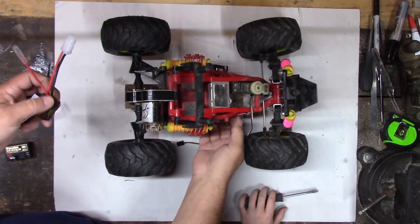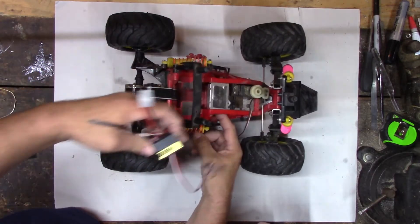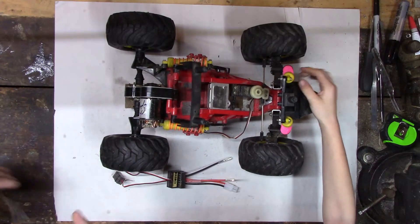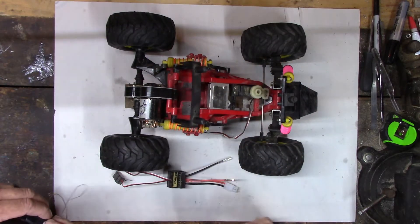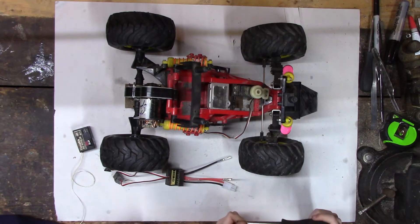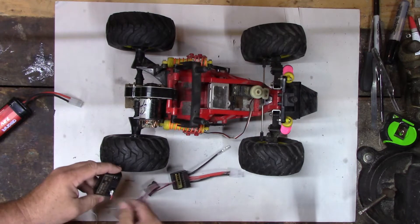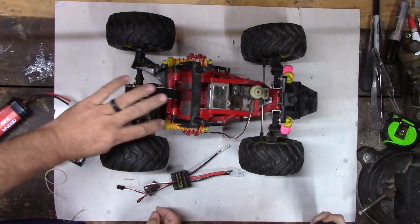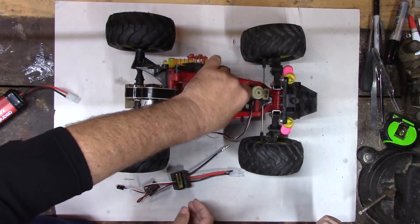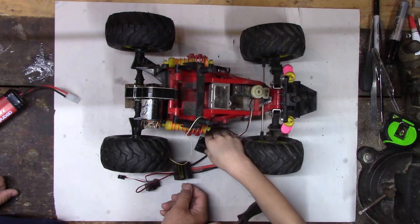We want to wire this in. I think we can wedge it in somewhere out of the way — I'd like to get it inside the body. That way if we wreck it, it won't get hurt. I plan on putting it so it hits that metal plate and the body twangs right off. So we need to get power to this system — we need to plug this into the motor and this into here to power it.